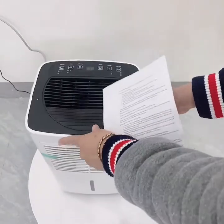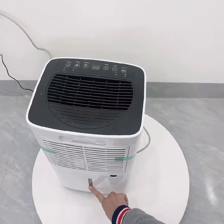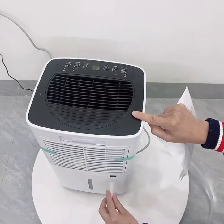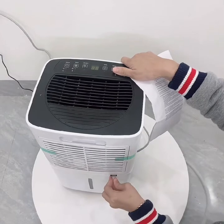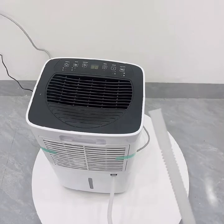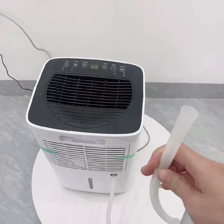Chúng ta có hai cách để xả nước. Cách thứ nhất là xả ở bình chứa bên dưới, có mức quan sát ngoài. Ngoài ra chúng ta có thể nối ống xả đi kèm với máy rất đơn giản. Nếu sử dụng bình chứa, khi đầy máy sẽ tự động dừng. Còn khi nối ống xả ra ngoài thì máy sẽ chạy liên tục và không dừng.